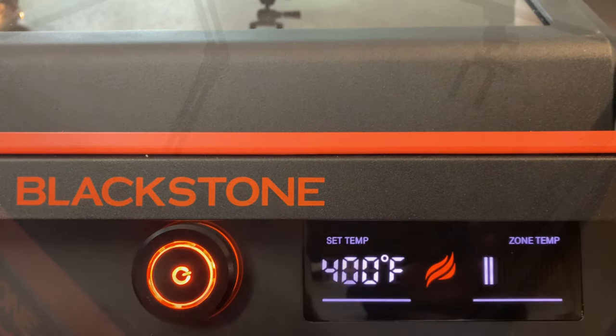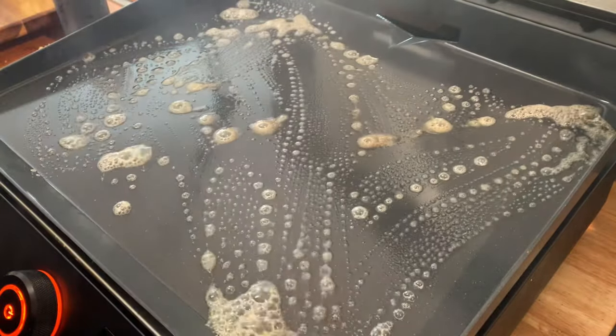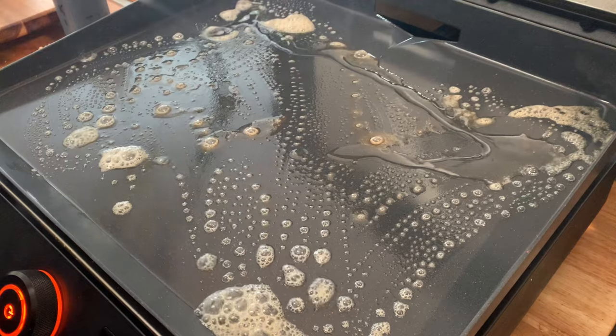I want to preheat the griddle to 400 and after that I want to throw down some butter for flavor. Butter can burn at 400 degrees, but to keep that from happening I'm also going to add a little cooking oil.